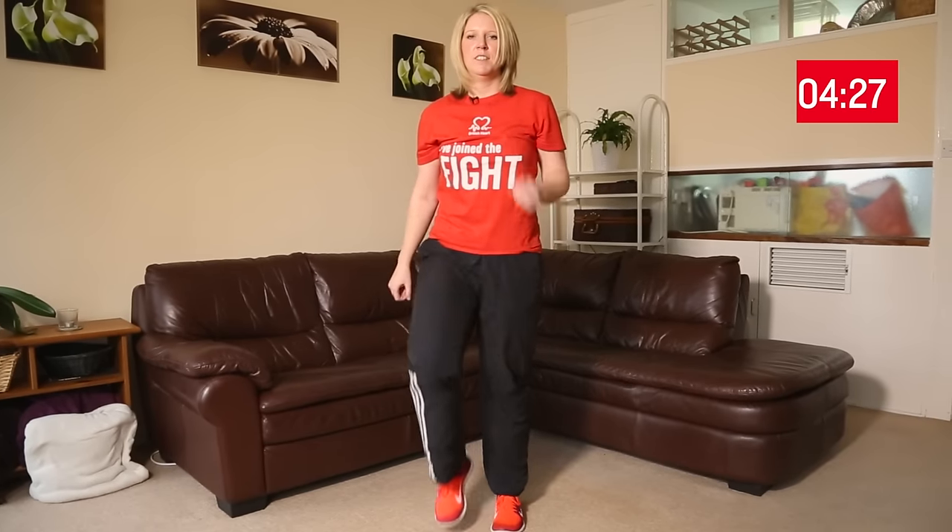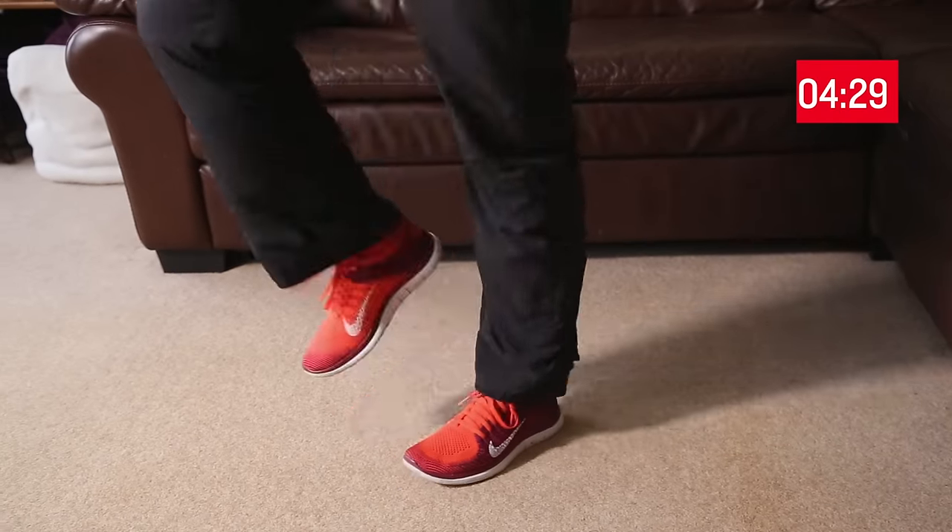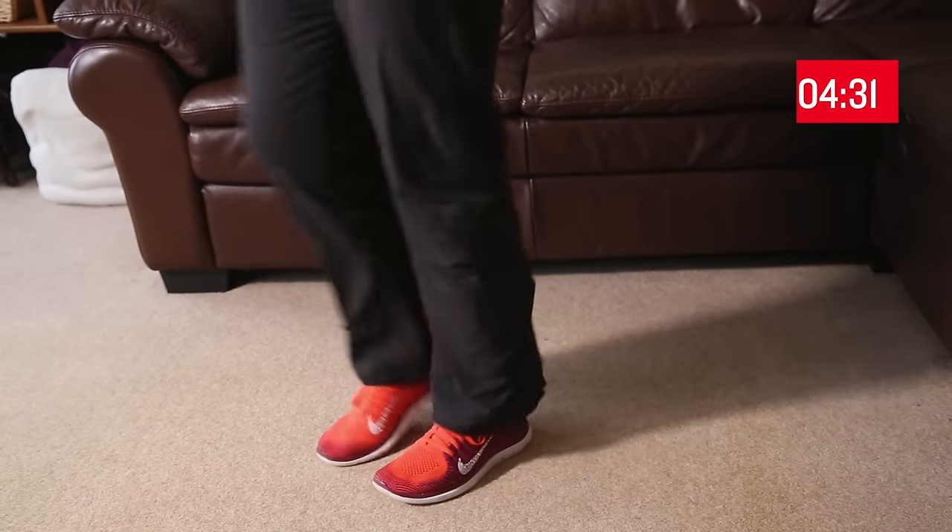Then we're going to move back into our rest period — doing some walking on the spot. Well done, you're nearly halfway through! You should be feeling nice and warm, breathing harder than normal, and your heart beating a bit faster than normal.